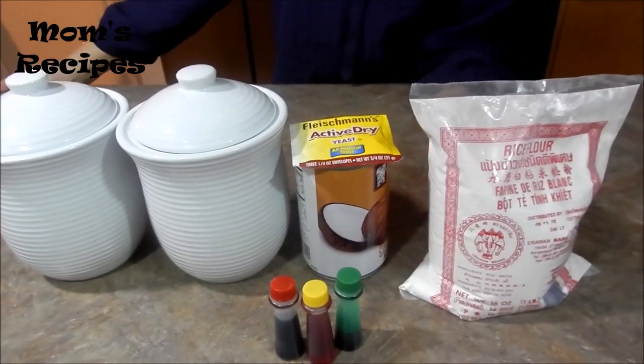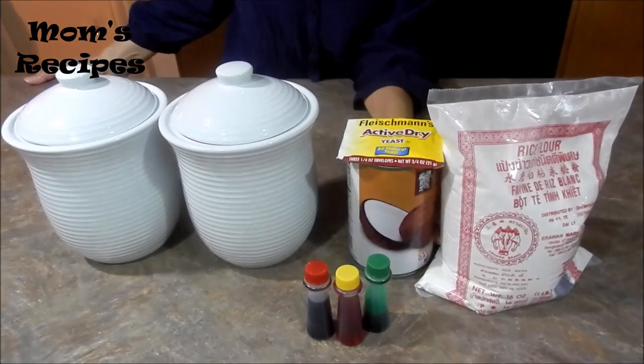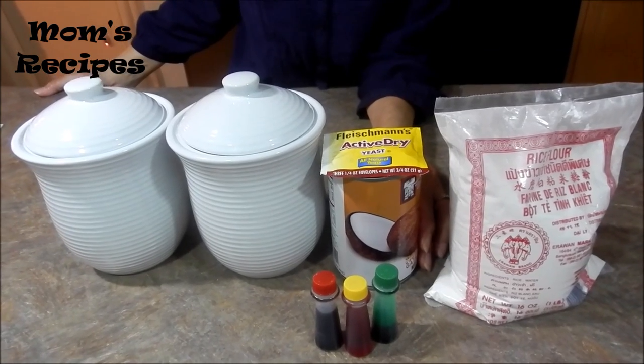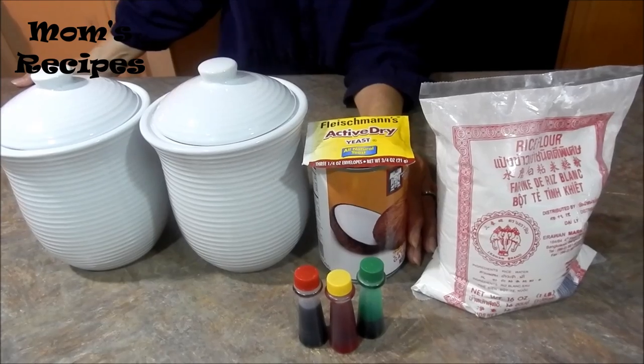Hi everyone. For today, I'm going to make a traditional dessert in Cambodian called a cow, nongma cow.